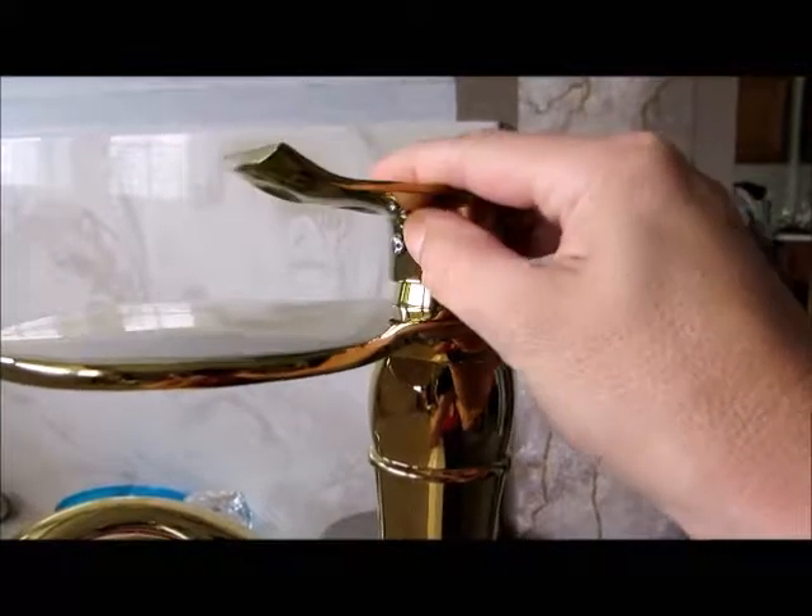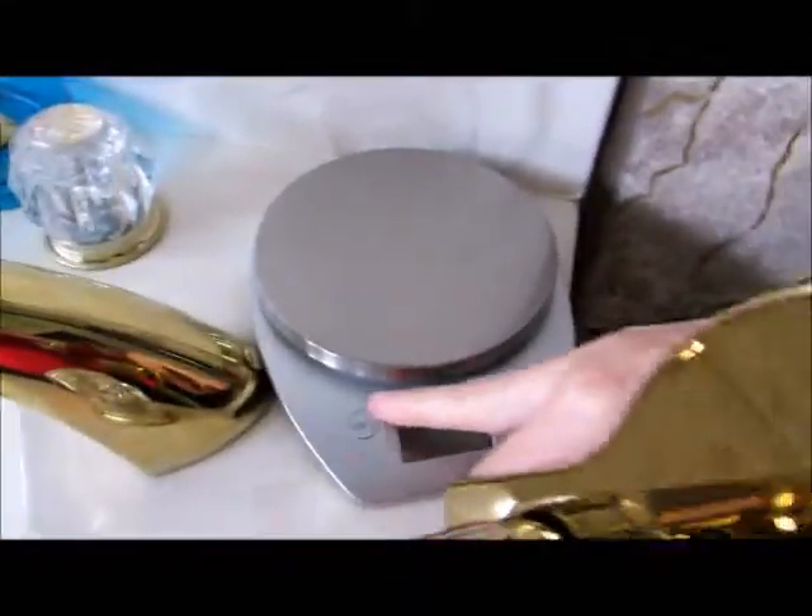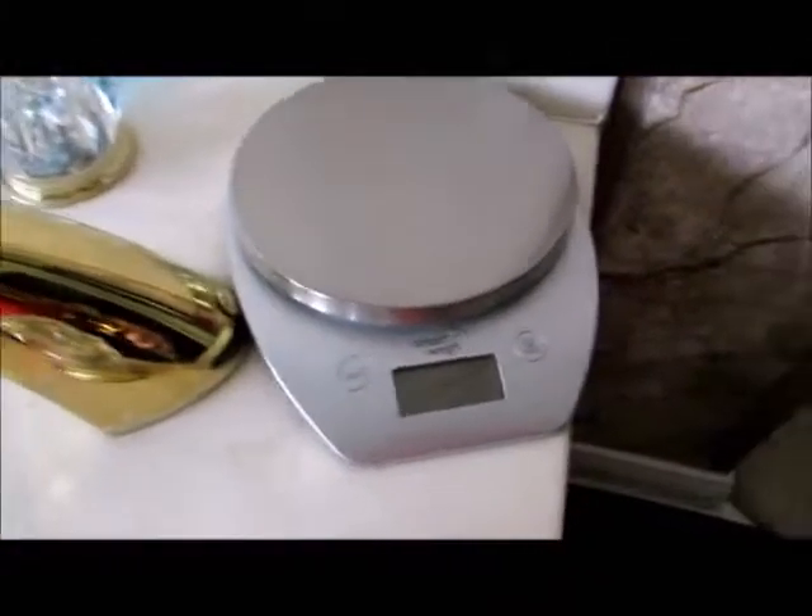This thing feels so solid. Here is where the water is going to come out in a fine stream. This is a very heavy piece of hardware. This does not feel cheap in any way. And so, for that reason, I thought I would be so kind as to bring a scale.